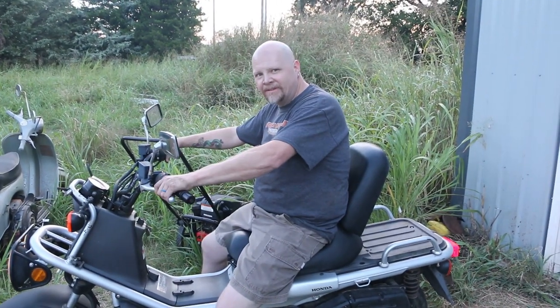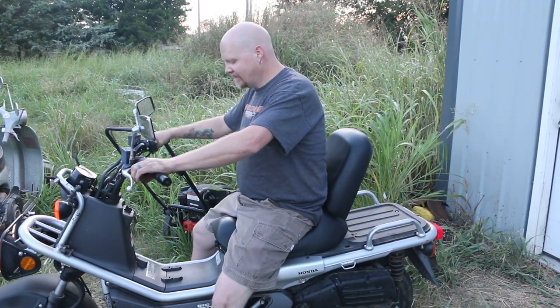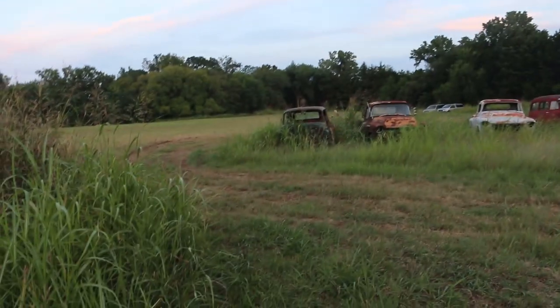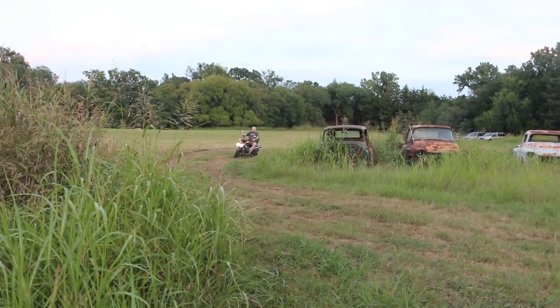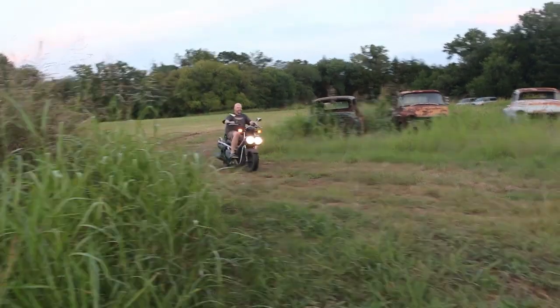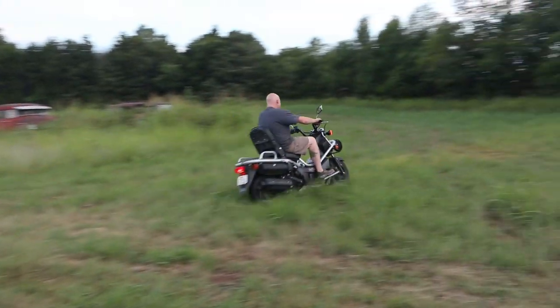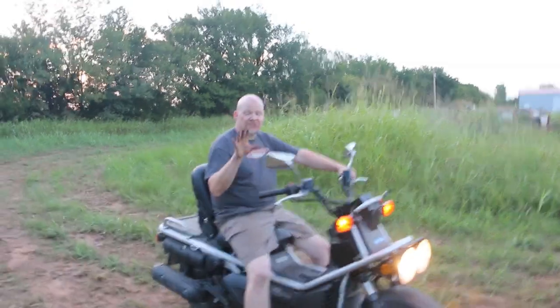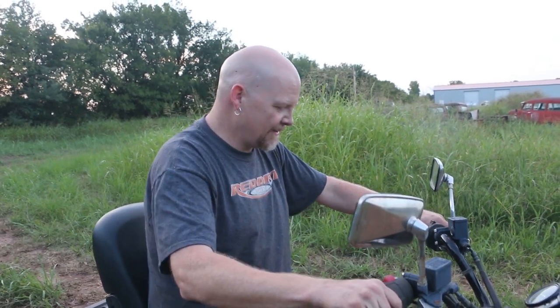See how she do — she got a little sideways. She runs really good. Definitely seems like it's stronger than it was before we did the carb kit.